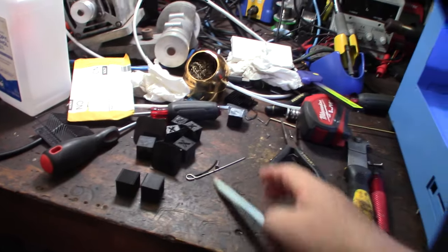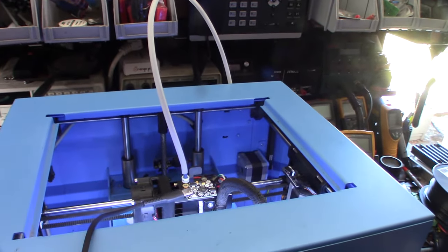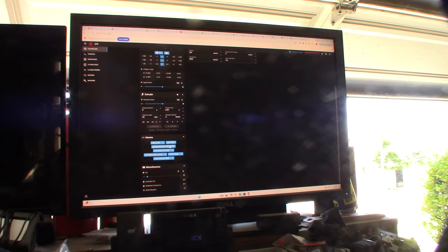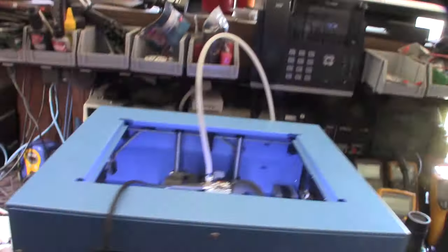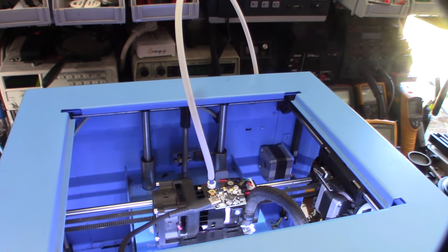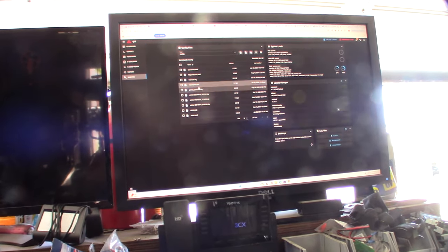I decided to hook up my resonance sensor — I've had it for years, I think it's KUSB, and I designed a case for it. I have a macro for auto-calibrate: it does frequency testing on X and Y while you can see it moving, then I save the configuration and reboot. After it's done I'll go look at the config at the bottom under the save config section.